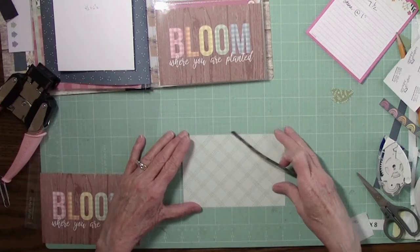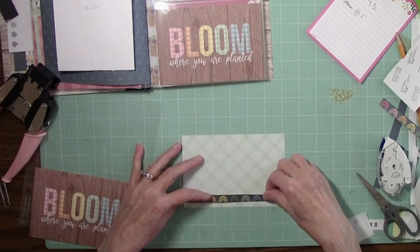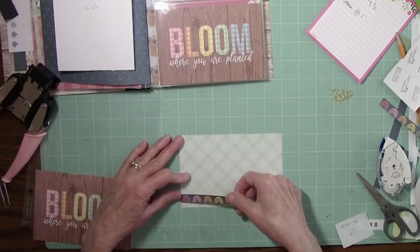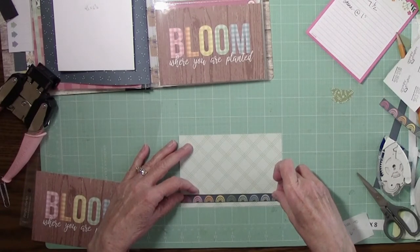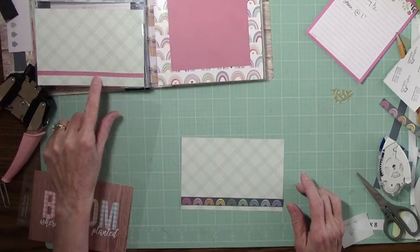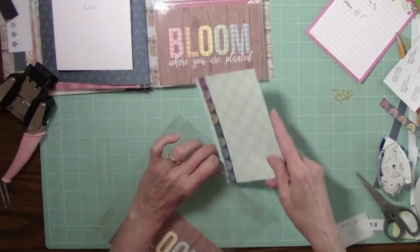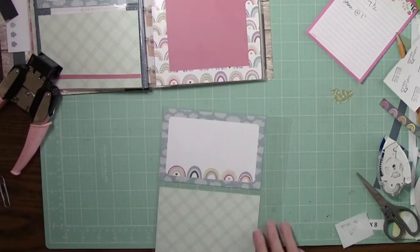That was crooked — let me try that again. I didn't cut this piece; if you have some extra, go ahead and cut that and you can put that on the back. But for now I'm going to just move along. So we have this and that — set that aside.